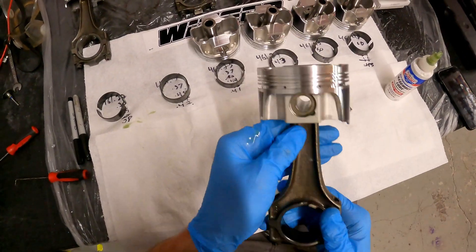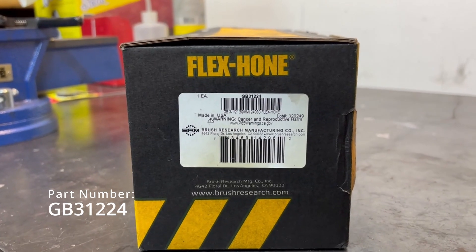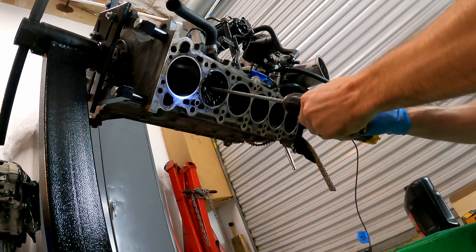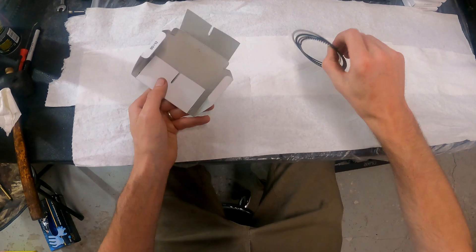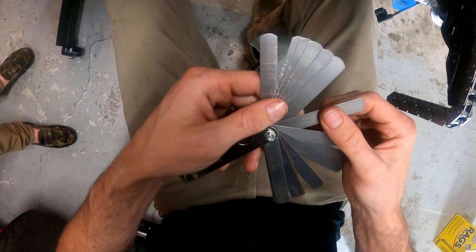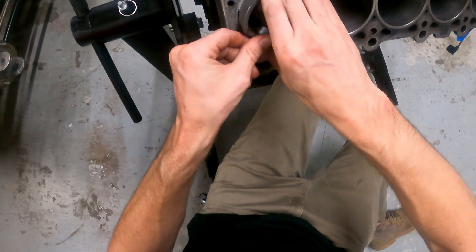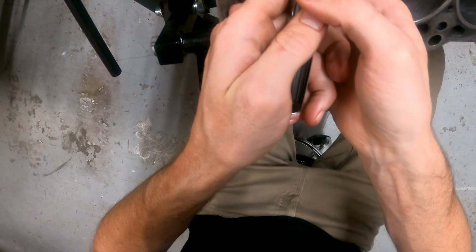Intake, intake, exhaust, exhaust — noting the orientation. After a quick wash the components look much better. I'm using a blown piston to square the bottom ring inside the bore, and it's reading a 0.018-inch gap. Looks like we made a little bit of progress on the ring gap.